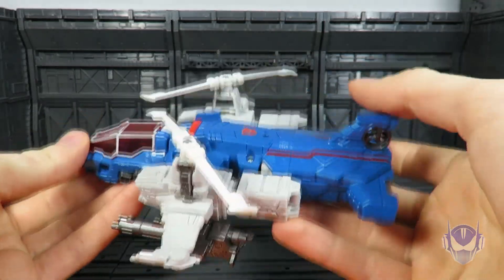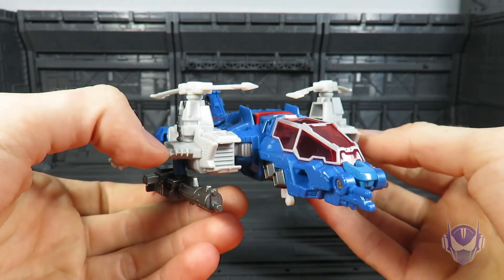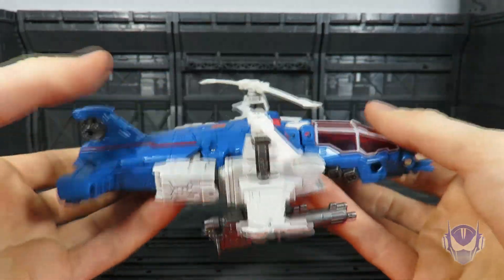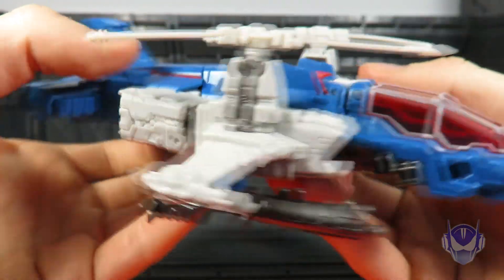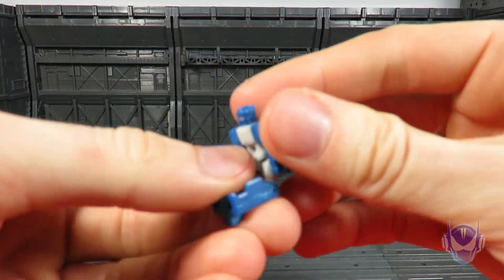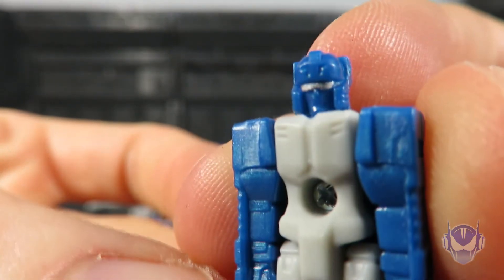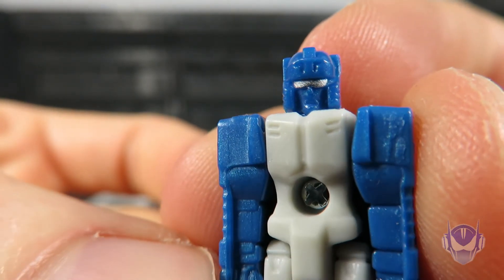It is a Cybertronian helicopter, so it's legit — it hits home base. Not much going on here, but the detail is pretty nice. The paint job is very clean, which makes up for the fact that his Titan Master, like the others in wave two, has hardly any paint at all except for the visor, which is painted silver. It's a very small paint job but it looks clean.